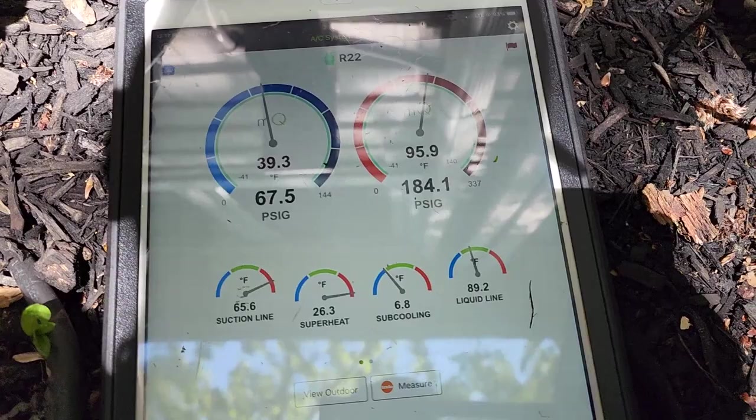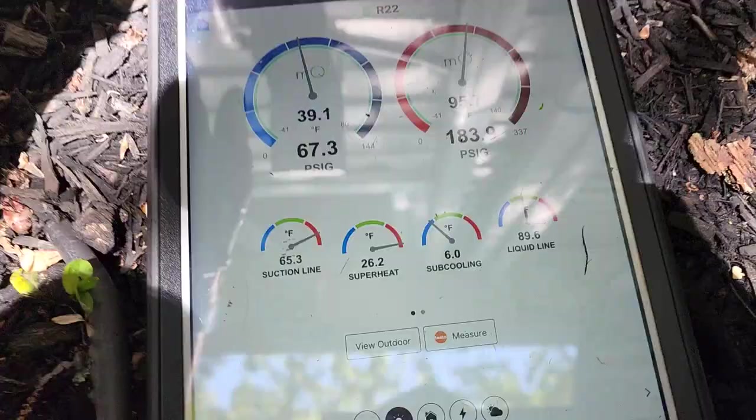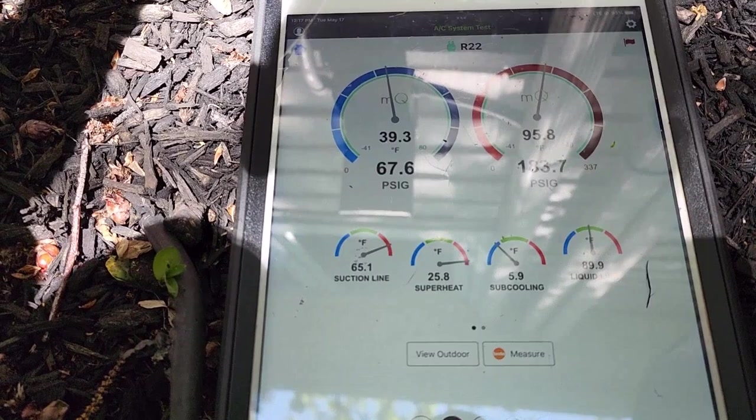It's an R22 system so I don't want to charge it if I don't have to. It's definitely getting really cold. I'm going to see if it's cooling inside and I'll let the customer know what's going on with his pressures and how it's running. It's a very small unit.